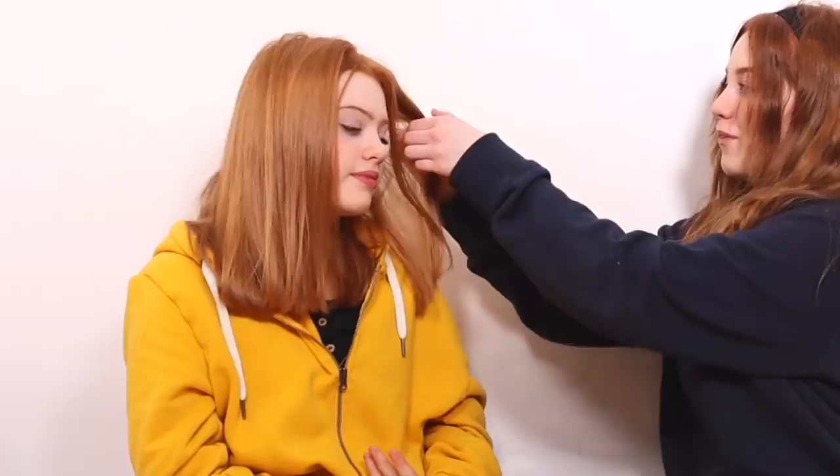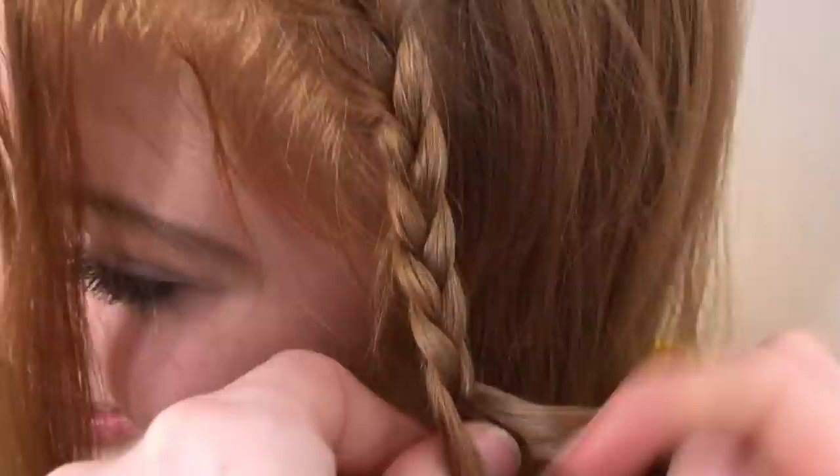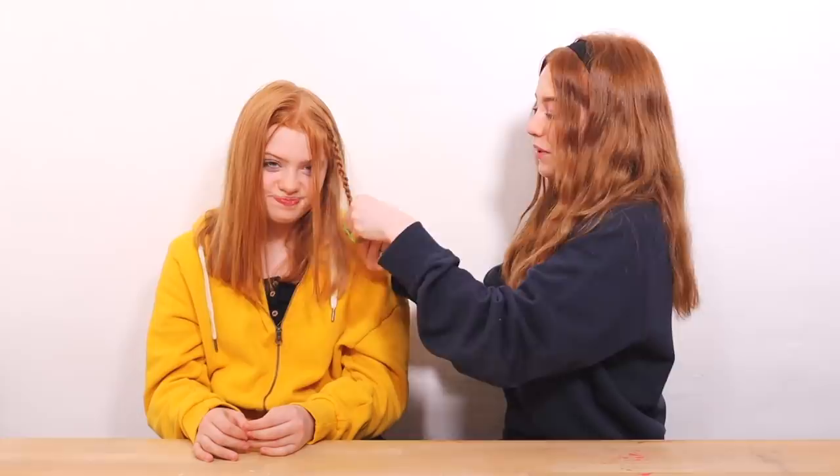The next hairstyle is one of my favorites — it involves plaiting. We're going to take about the same size sections as the last hairstyle, maybe half the size, and plait the hair down. I'm not going to go all the way down because it looks quite cool if it stops around chin level. It looks really really good — I really love this one.